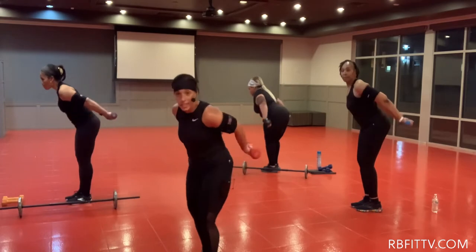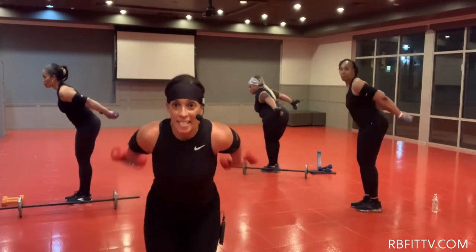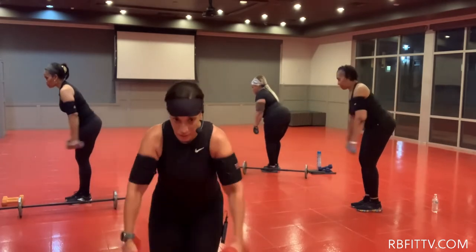Abdominals contracted. Six. Come on, push. I see you. Seven. Got it. Eight. Nine.